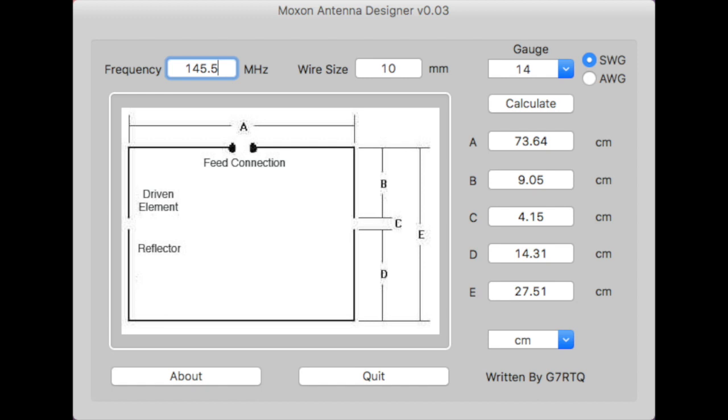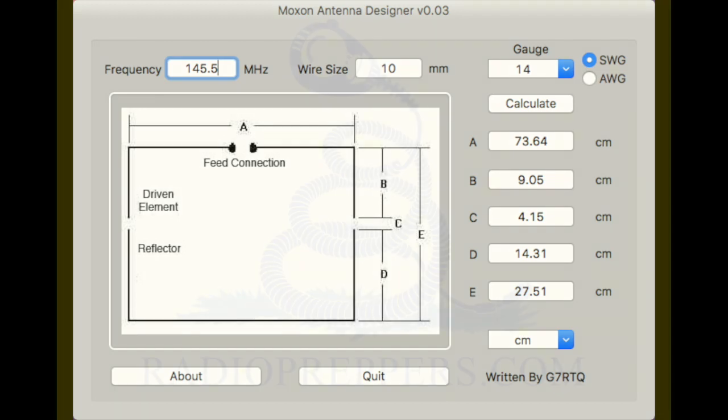And of course, we'll have operating on 2 meter and 6 meter with these antennas. Unfortunately that's all I have for now, but part 2 will be, I hope, more exciting. Have a good one.